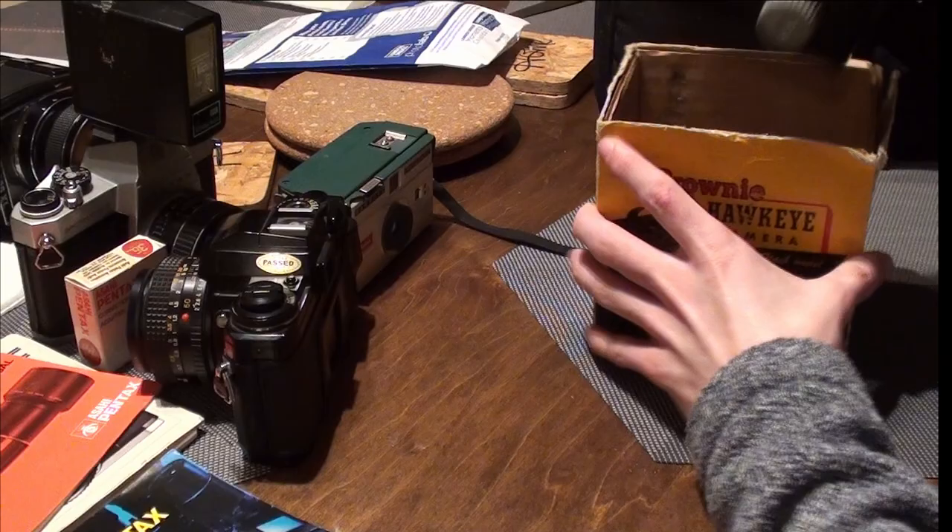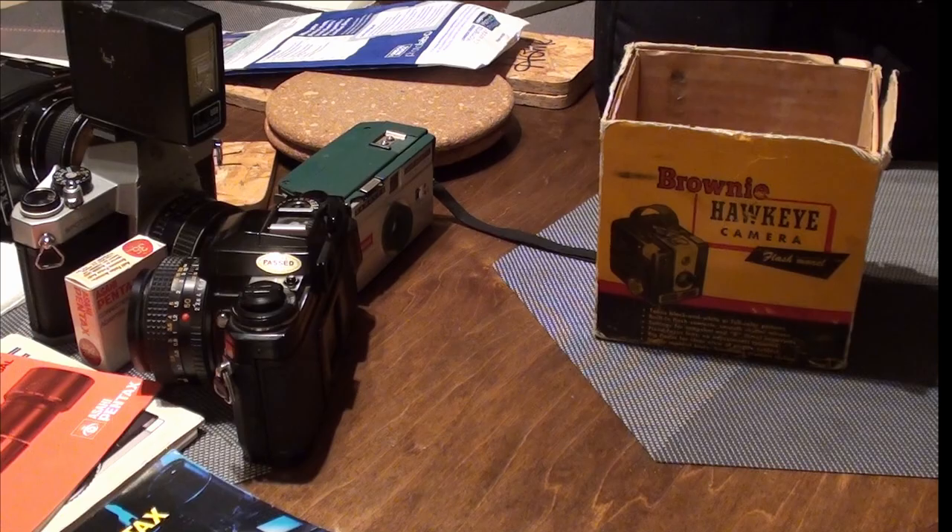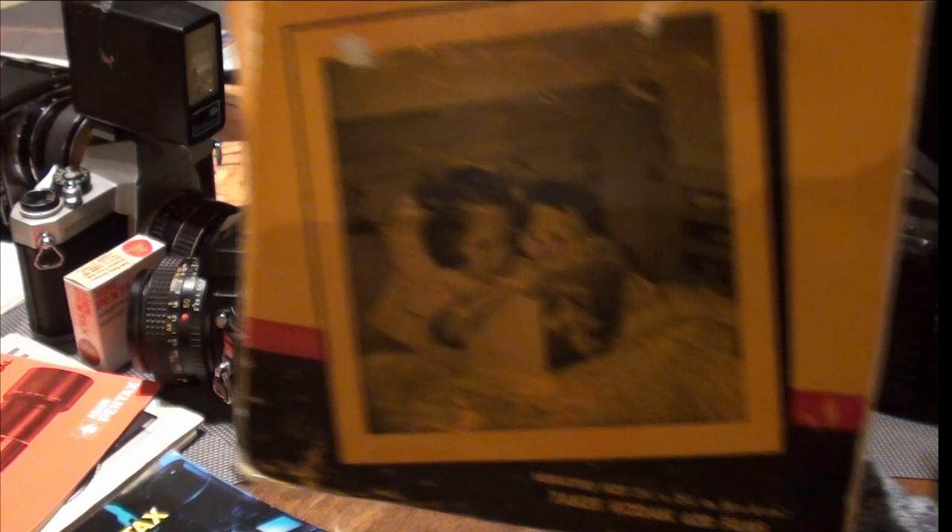With the positive prints they also give you the negatives. You can see the AGT sign in the negative. Now, this is a Brownie Hawkeye — look at the box and everything. Real neat. This is actually a real antique — a Brownie Hawkeye from what, 1936? That's quite something. It's kind of creepy to look at, kind of eerie.